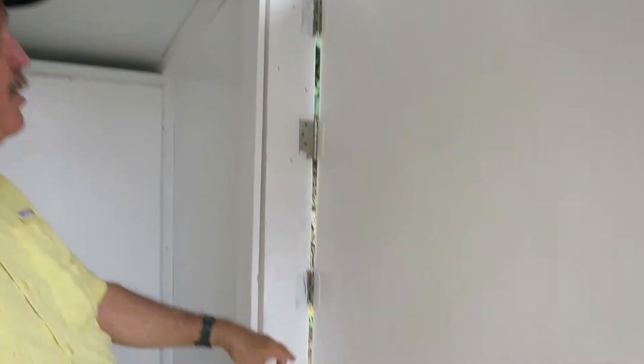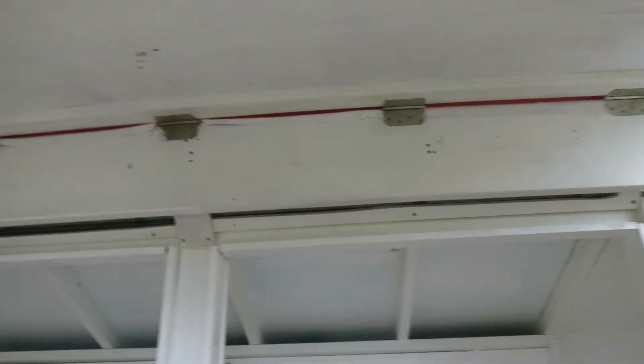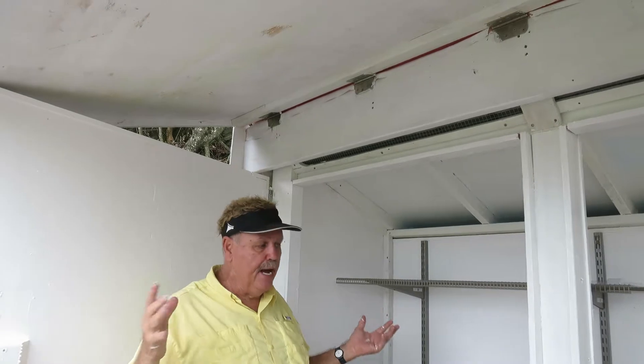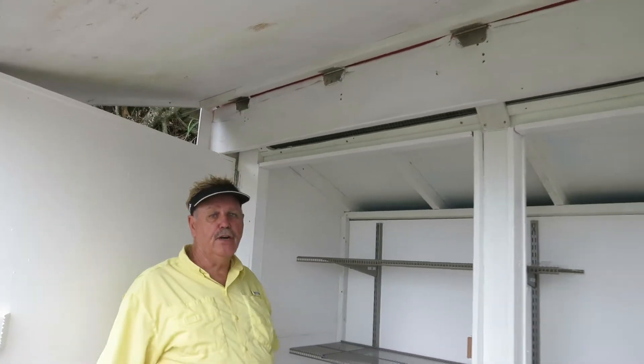You have four stainless steel hinges on the doors. You have five stainless steel hinges going on the lid. You open this up and you have over four feet out of the sun, out of the rain to be able to work on the equipment.